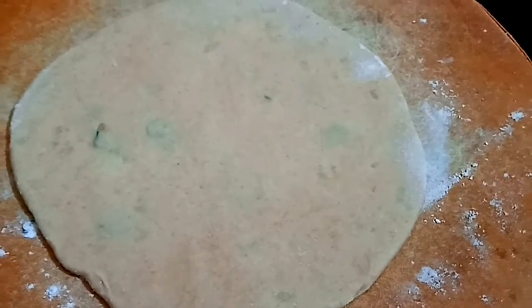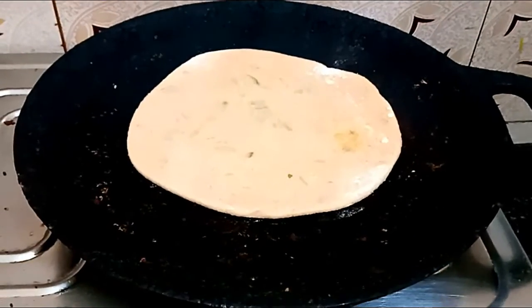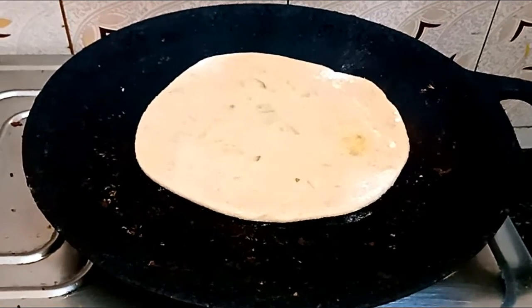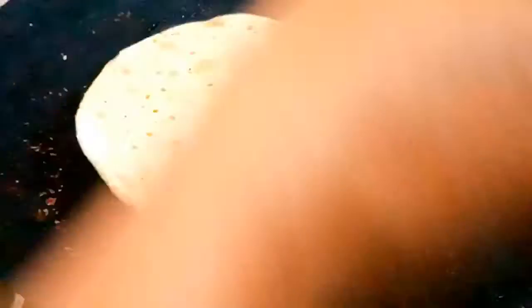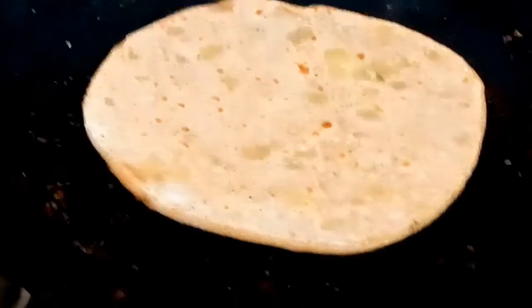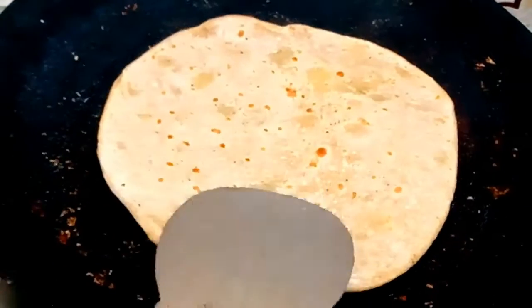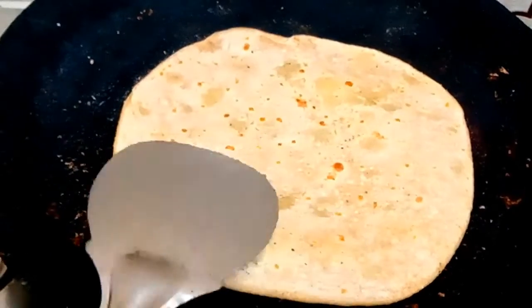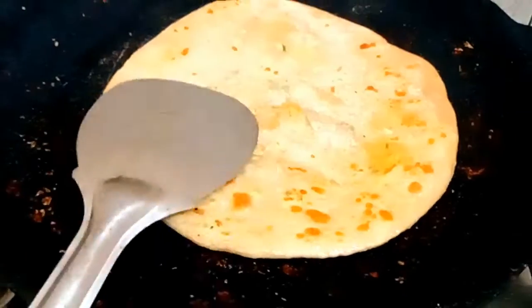Now we are ready. We will put it in the pan. First we will heat it. We will boil it, then we will turn it. And we will add the oil. When we add it, it will be very easy. Turn and press.